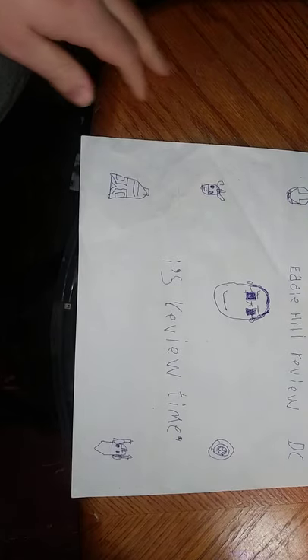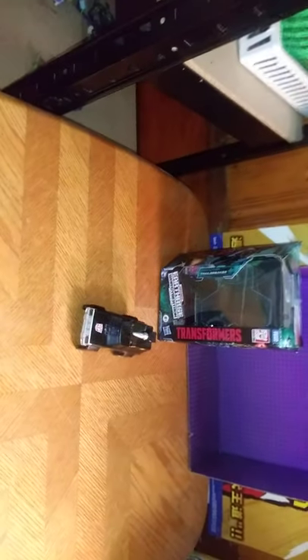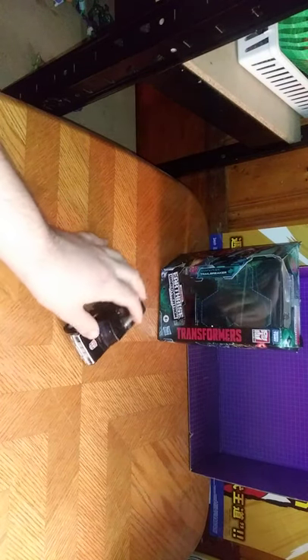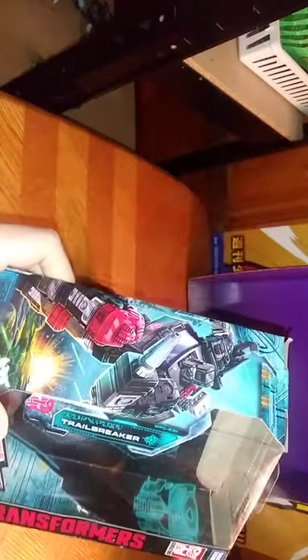Hey, what's up YouTube land? It's your boy Eddie Hill, and it's time for another Eddie Hill review. It's review time, people, and today we will be reviewing Transformers Earthrise Trailbreaker. He is an Autobot from the planet Cybertron, and this is based on the Generation 1 character Trailbreaker.